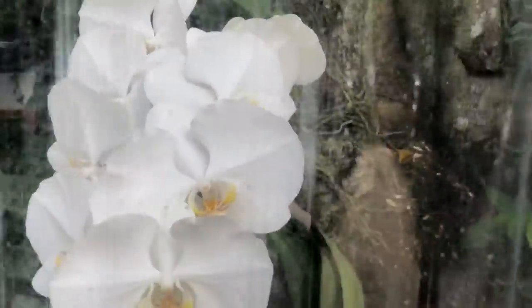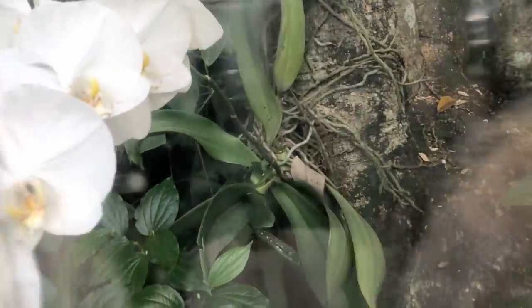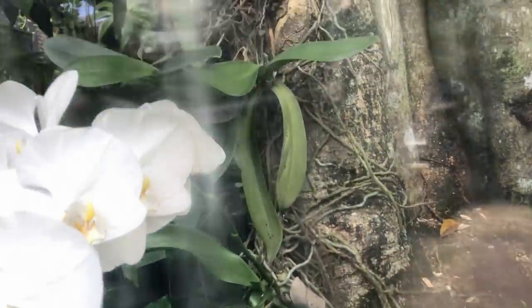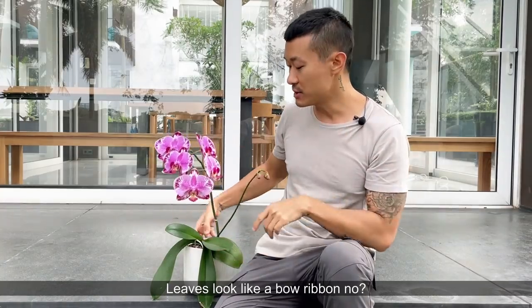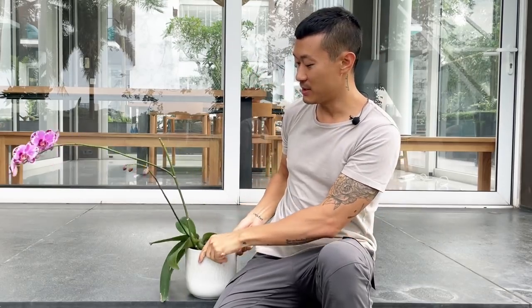Phalaenopsis orchids in nature are actually grown on trees. Their roots will attach to the trees and the leaves will grow one way — they open up towards the sun, growing kind of outwards. This is really important to know when you're growing this plant: you have to face the leaves toward the direction of sunlight. If you face it the other way, the plant is not going to get proper amounts of sunlight. And when they grow sideways like that in nature, it's also a defense mechanism — when water gets on them, it just trickles off instead of pooling where the leaves meet.